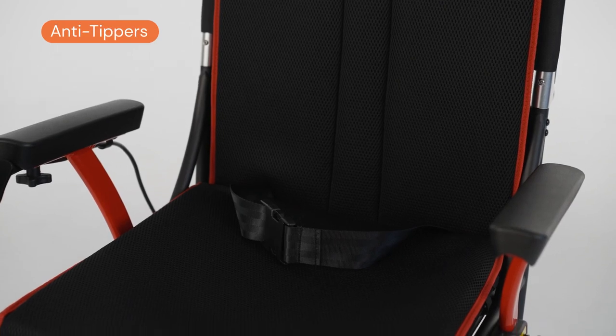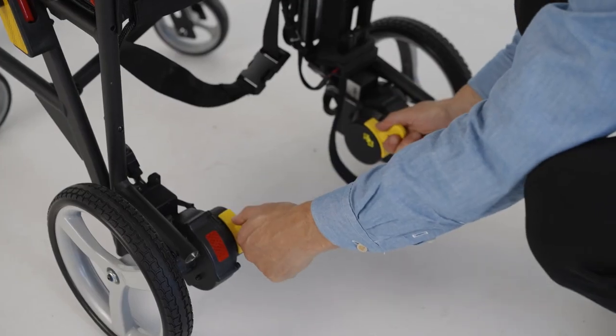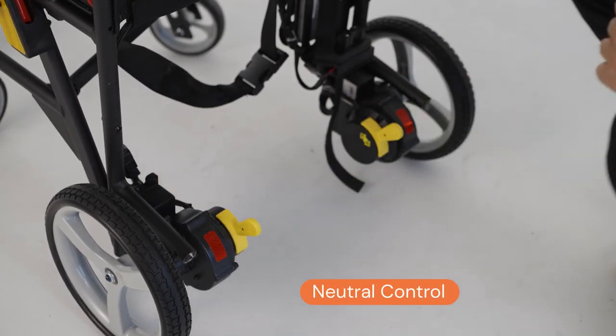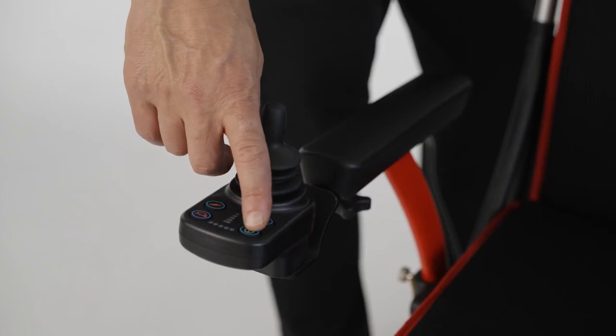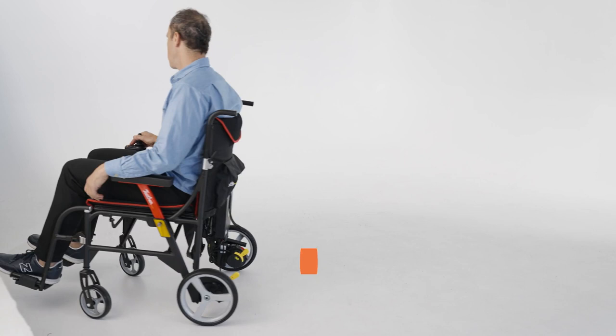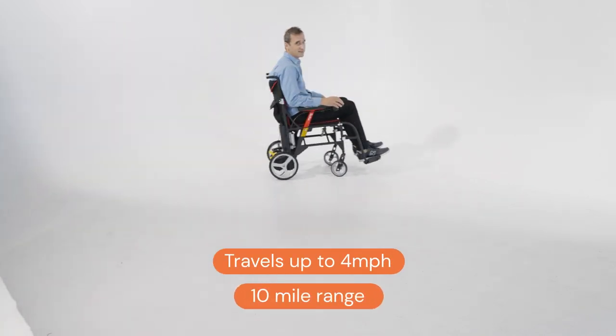Safety: it has anti-tippers and it has a safety belt. You could also put the wheelchair into neutral if you ran out of electricity or you want to be pushed by a caregiver. The joystick is super easy to use. It goes as fast as four miles an hour with a 10-mile full day range.